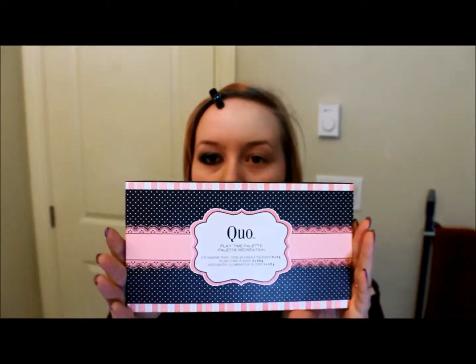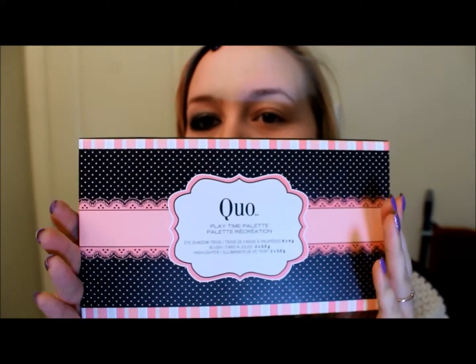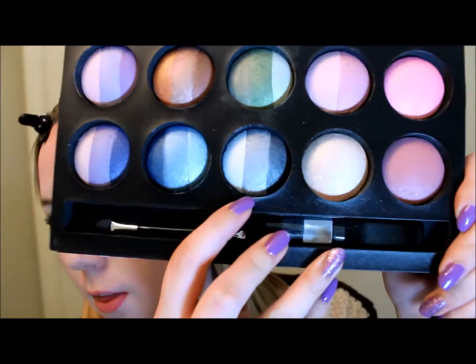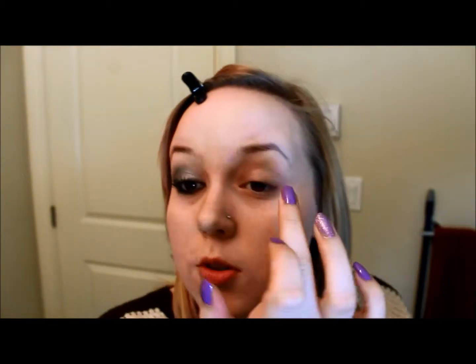We're just going to get right into it. So for Christmas this year, I got this Quo Playtime Palette — my grandparents got it for me, so I figured why not do this for my New Year's tutorial because I haven't really gotten a chance to use it yet. We're going to start off with this silver color right here. It has a little blue tint to it, so I'm just going to rub my finger right in it — that's the way I can get the most product on — and start patting that on.